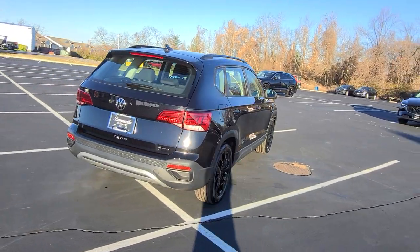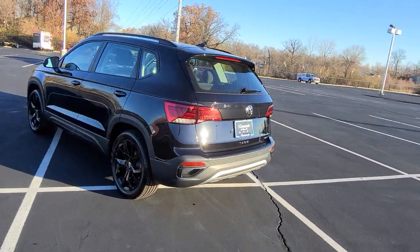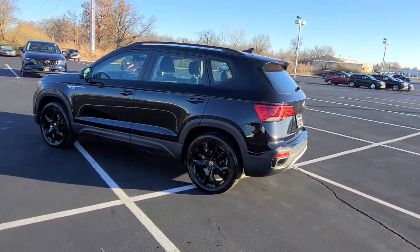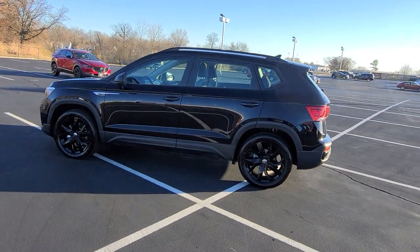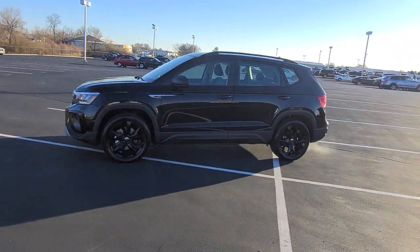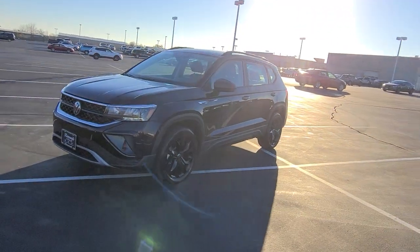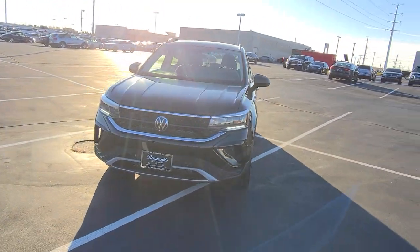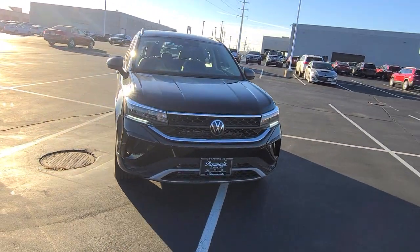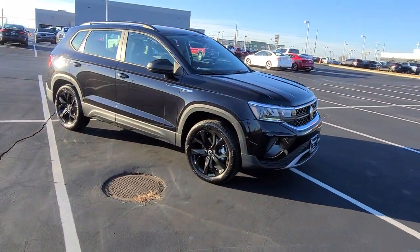It features 18-inch alloy wheels. We did actually powder coat these wheels gloss black — they're normally aluminum alloy silver. It's the same wheel that came on a 2022 with a black wheel package, but on 2023s they come in a flat silver finish. A customer wanted black wheels, so we powder coated them.